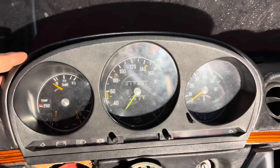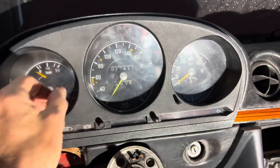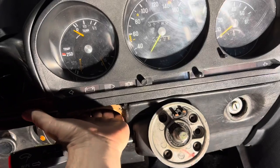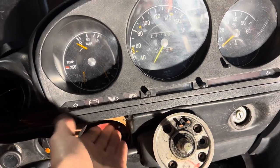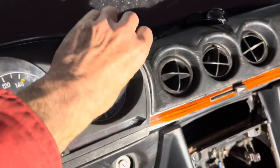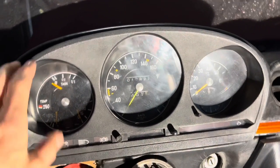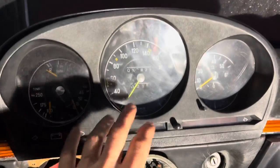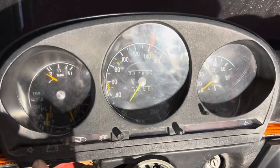We've done a video on getting the cluster out, but basically these clusters are just a push fit. You can sometimes get them out just by pulling here. If you can't, you can maybe take the speaker out and just push from behind. You can get special tools that slot down there and lever it out, but you need to be really careful not to damage the dashboard trim. When you take it out, don't pull it too far toward you because it will be connected by a bunch of wires.